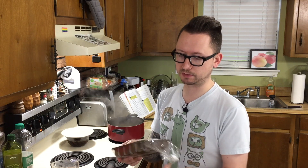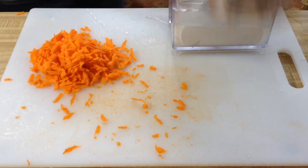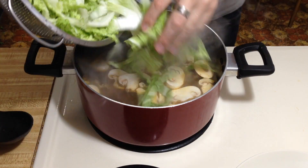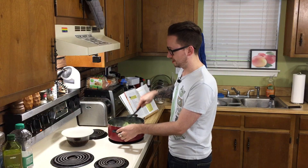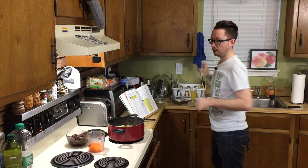Now that it's at a boil, we're supposed to add our fresh mushrooms — not the dried ones, not the fungus yet. Wait on the fungus. We only need a cup and a half, so we're going to throw those in here and add the cabbage. Now we're going to cook this until the cabbage is completely wilted, which should take about five minutes.